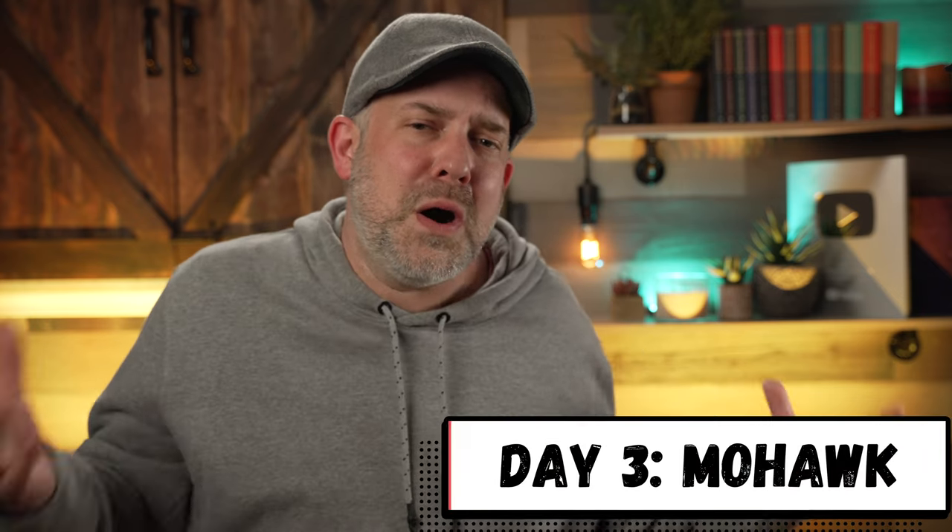What is up guys? Day number three of my Make Art May Drawing Challenge. That's right, 31 days in May, 31 days of daily drawing prompts, all beginning with the letter M. And I thought I would get in on the action today and do a video based around today's prompt, which is Mohawk.